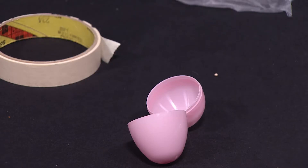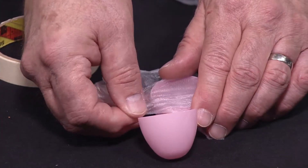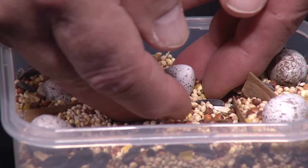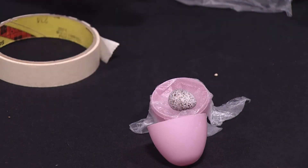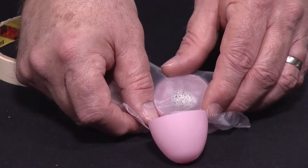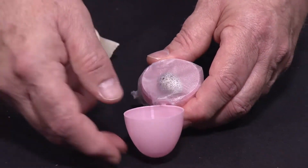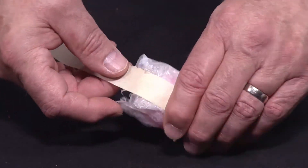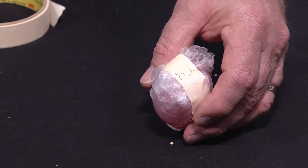First, spread press-and-seal plastic wrap over the bottom piece of your Easter egg. Make sure there is enough of a divot for the house sparrow egg to lay in. Next, place the house sparrow egg on top of the divot of your first layer of plastic wrap, then place another layer of plastic wrap over the house sparrow egg and over the bottom piece of your Easter egg. Carefully close the Easter egg until it snaps and tape it generously shut. Label the tape with the nest box name and the date of collection of that particular clutch.